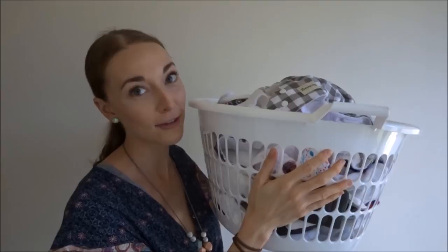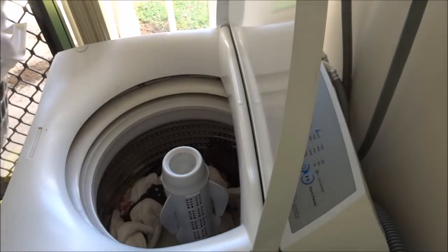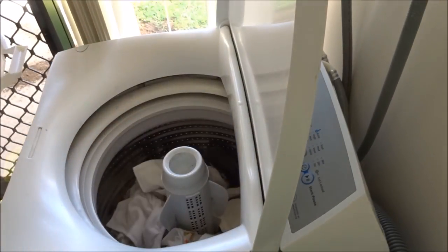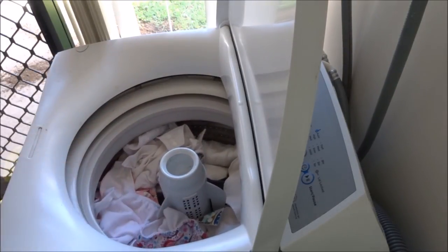My washing machine has finished its regular wash cycle for my dirty nappies and now I have a bunch of clean nappies. I've taken all of the inserts out of the clean nappies so they're separated in this basket. What I'm going to do is add my clean dry nappies to my clean wet nappies that are in the washing machine. As you can tell, the washing machine is absolutely full.